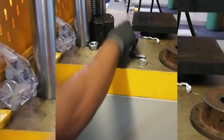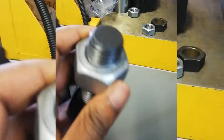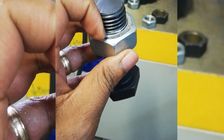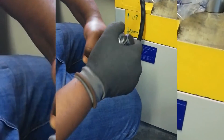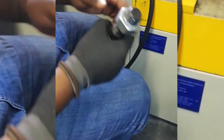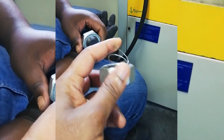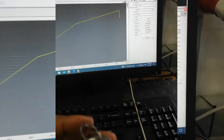This one failed by the look of the graph. You can see the thread stripped — the graph declined, which shows it has failed. Now try to turn it freely — remember you need to use your fingers. You see you can't turn it, because it failed; the threads are damaged. So this is one that has failed. Looking at the graph, the graph declined and that shows failure.